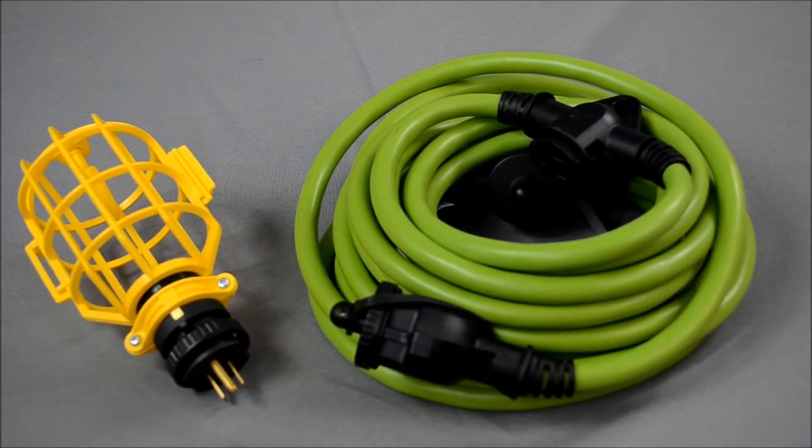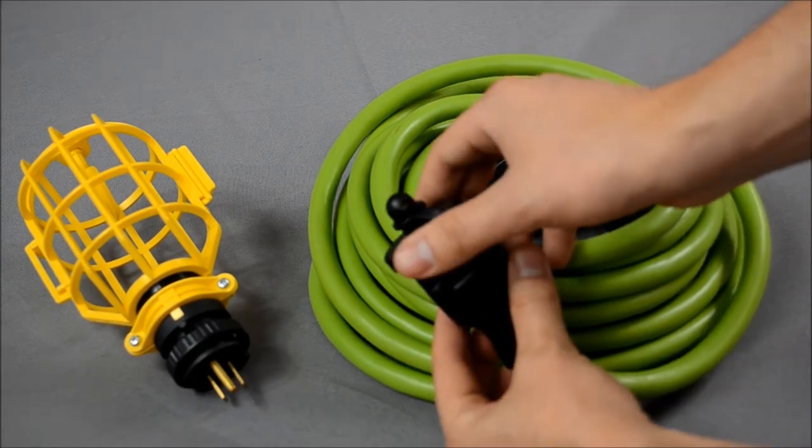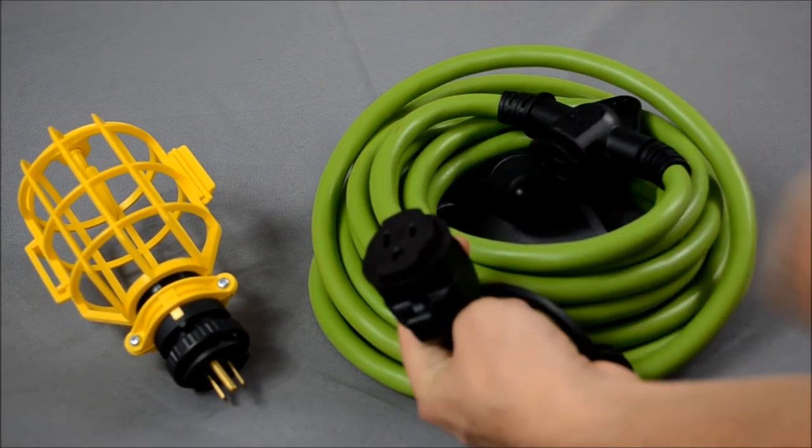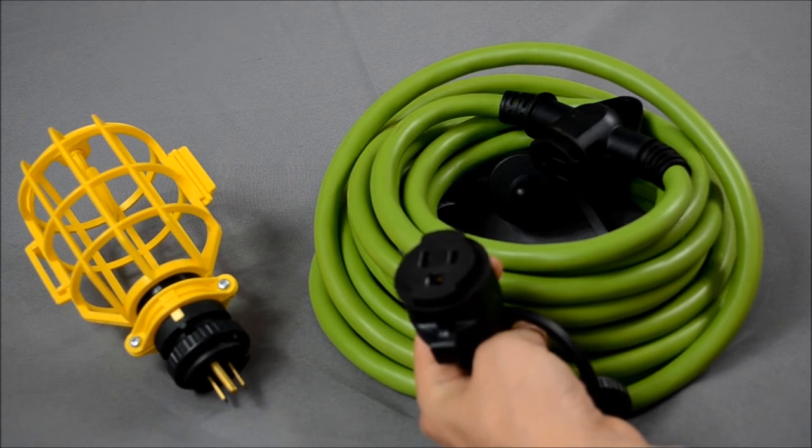The Plug and Glow multi-function cord set is packed with tons of features. It features a 15-amp outlet every 10 feet for you to plug in any type of device that you'd like, as well as a weatherproof cap that makes sure you can leave it outdoors for a long time.